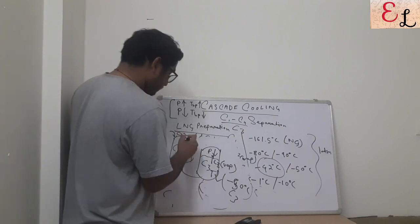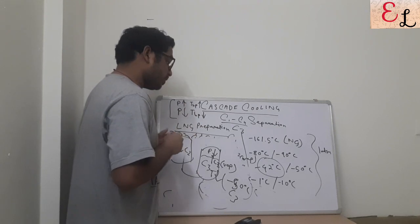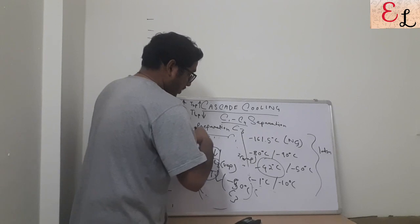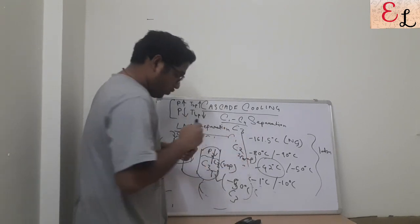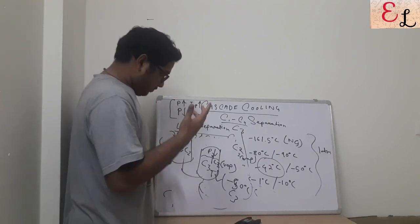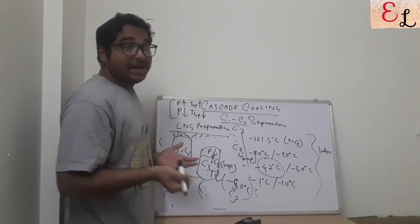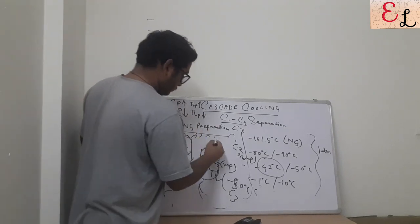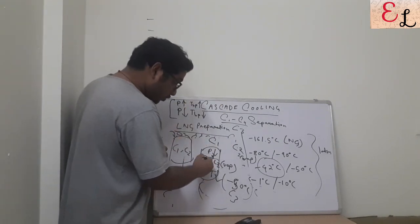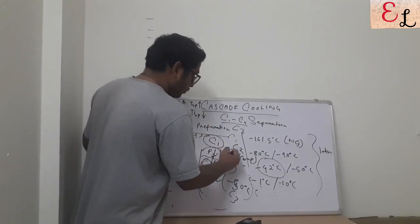This minus 50°C C3 is introduced into the cascade cooler for C1 and C2. With the pressure increased to 3 atm, the boiling point of C2 comes down from minus 80°C to around minus 50°C, and coming into contact with C3, C2 boils off — separating from C1. Then C2 is similarly cooled down using the same evaporative cooling principle, and that cooled C2 is used to cool and liquefy C1.